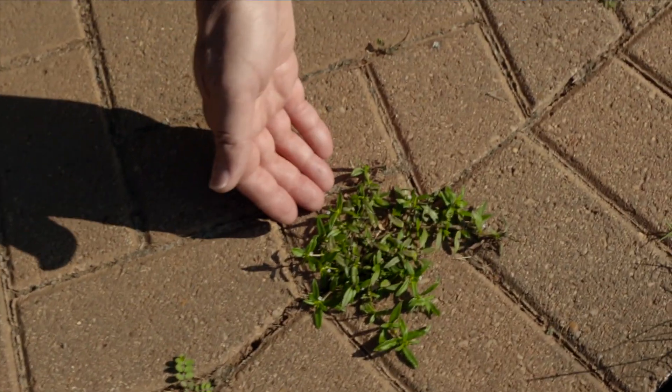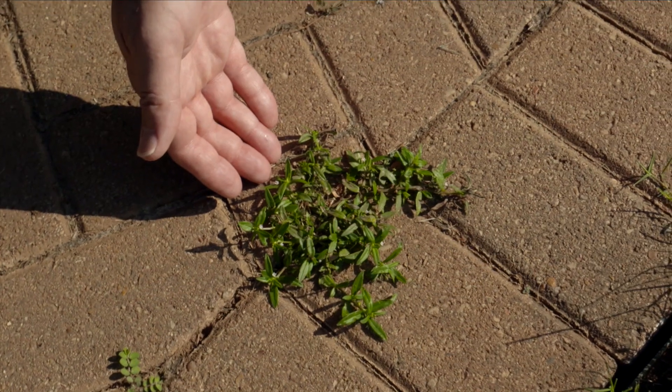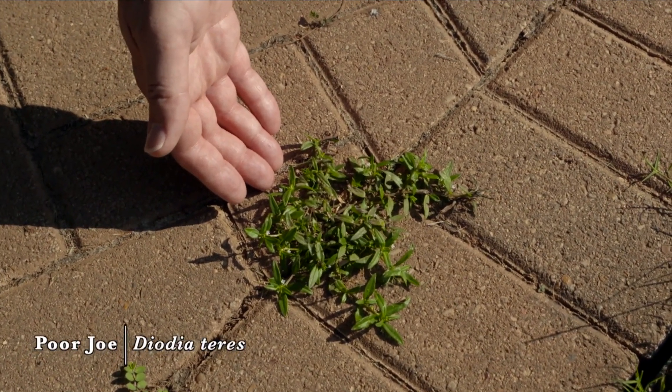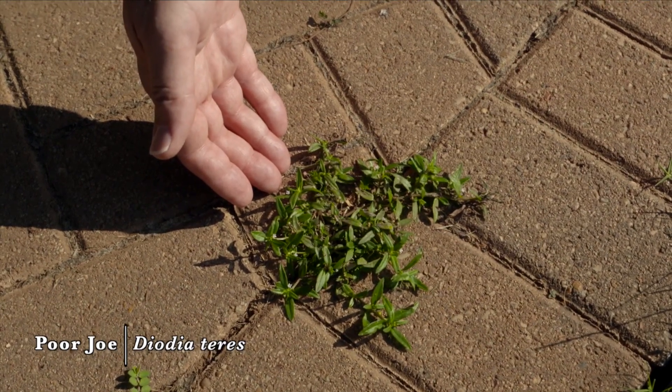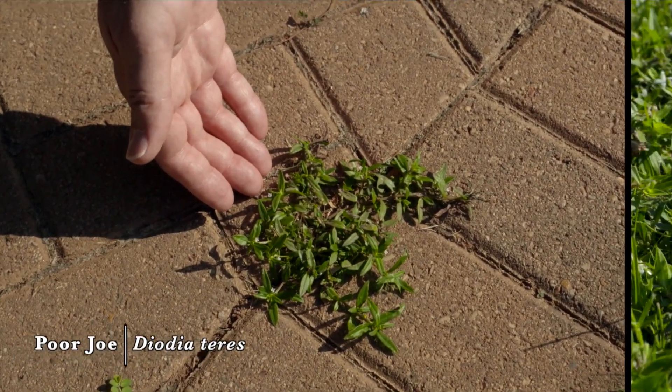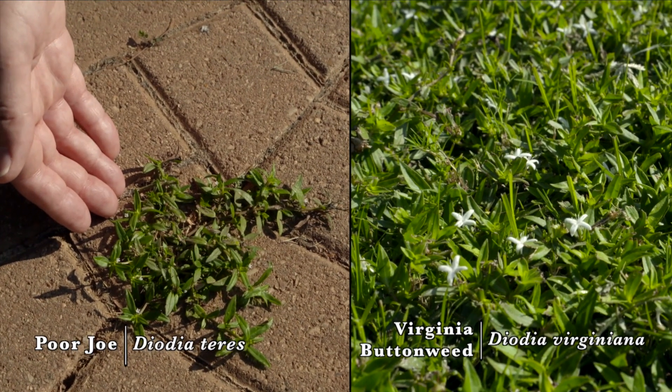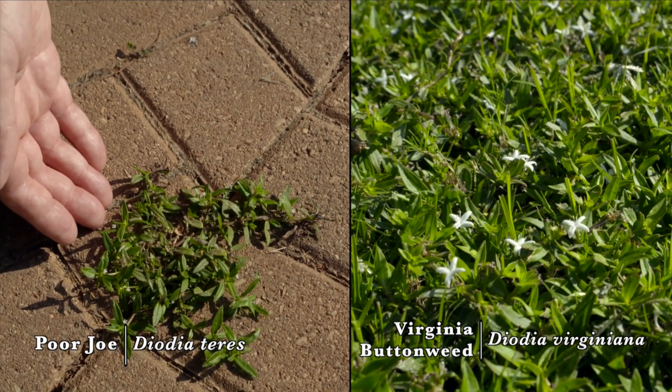Another plant found in droughty soils or in the cracks of sidewalks is the purjo plant, which can be a summer annual to a short-lived perennial. It has a sister species, Virginia buttonweed, but purjo is much more drought tolerant.